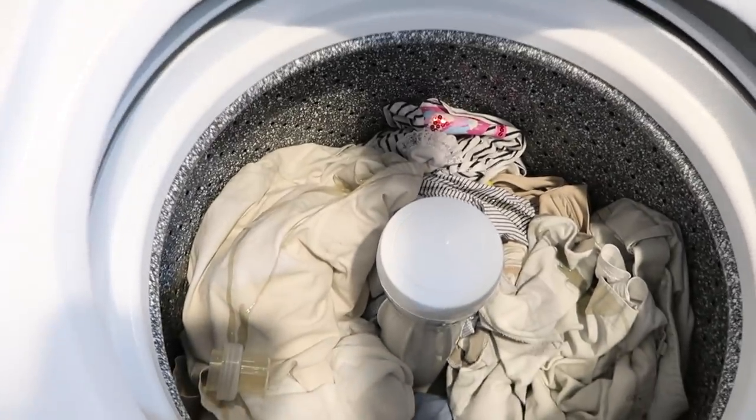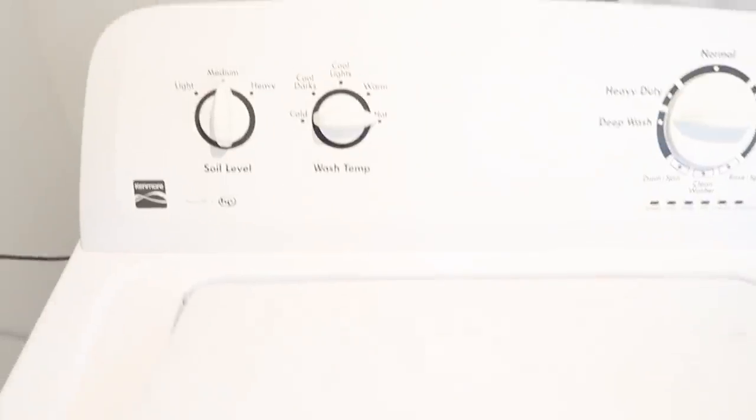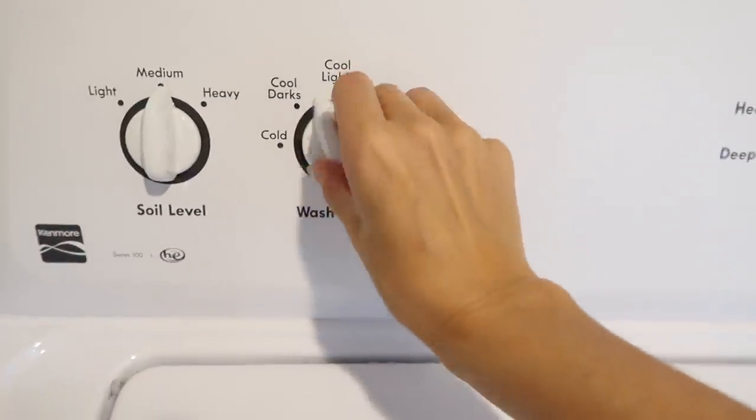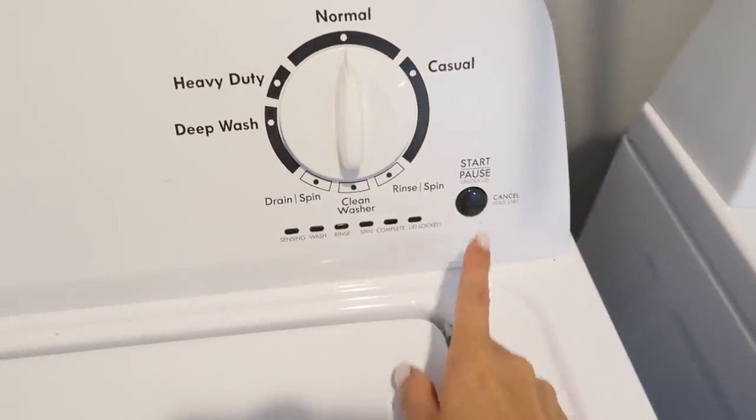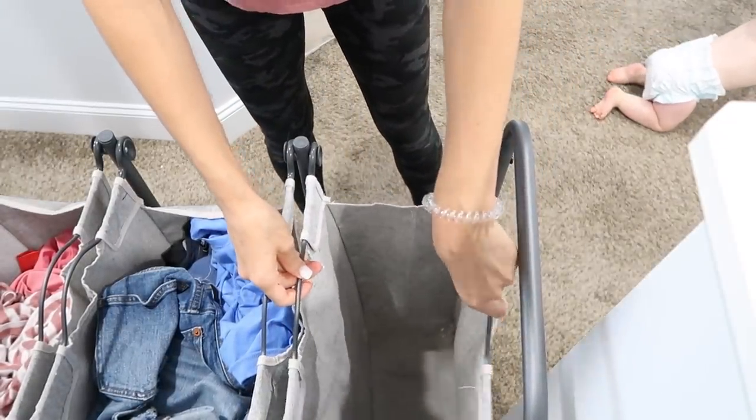When I'm washing any of our clothes, I don't want anything to shrink, so I always wash our clothes on cold, and I change the setting over to normal wash.